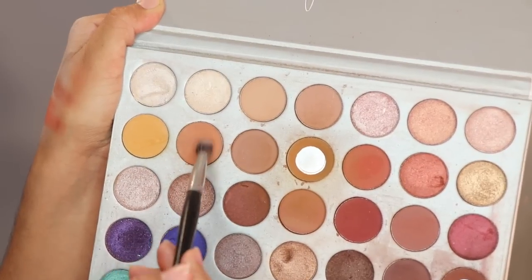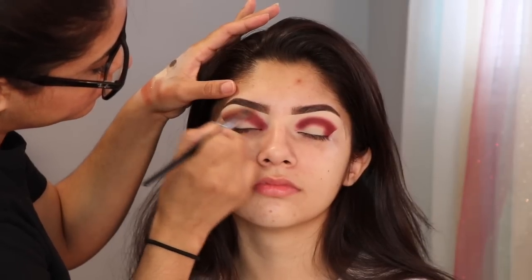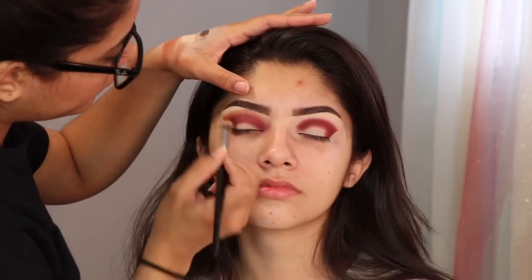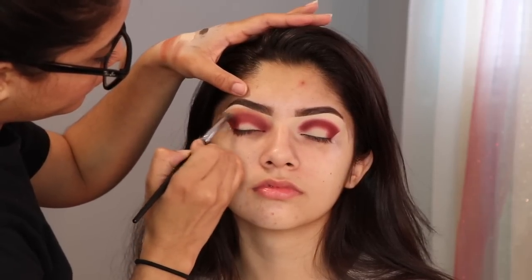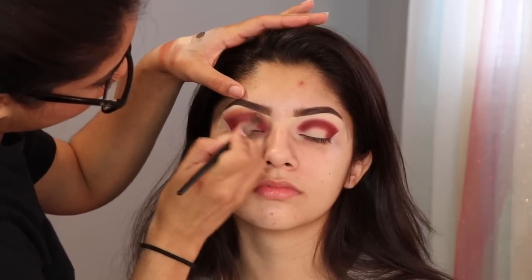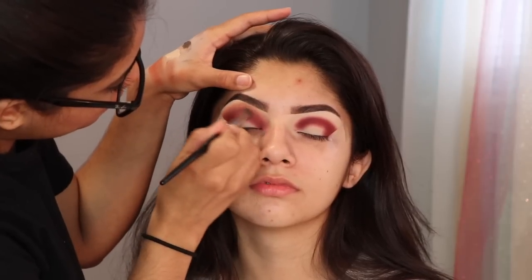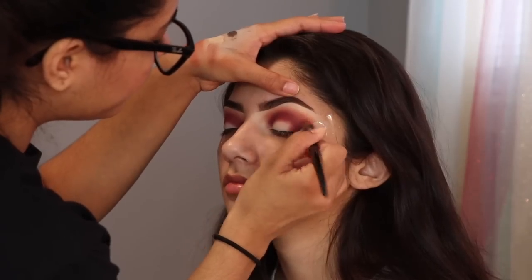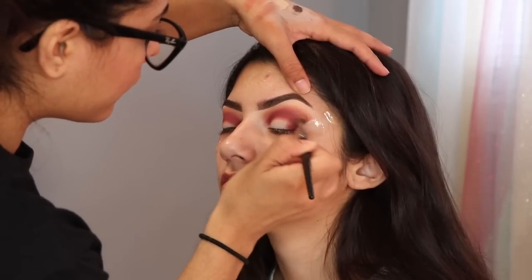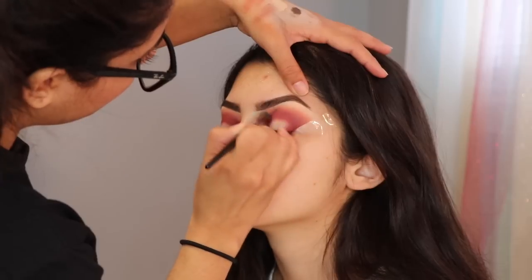For my transition color, I'm taking the Jaclyn Hill palette. To apply this eyeshadow I am using the Morphe E28. This is gonna be my transition color and it's also gonna help me blend out both of the eyeshadows together. Para el color de transición, voy a usar la paleta de Jaclyn Hill con un color piel, aplicándolo con la brocha Morphe E28. Este color me va a ayudar a difuminar los dos colores y también va a ser mi color de transición.